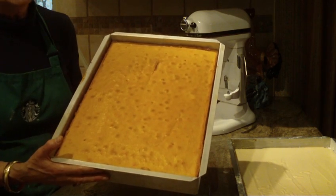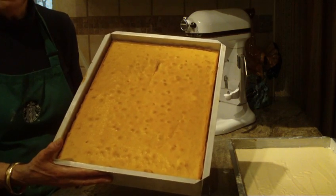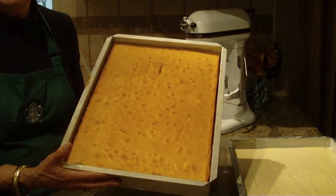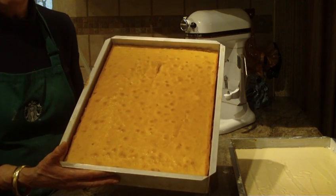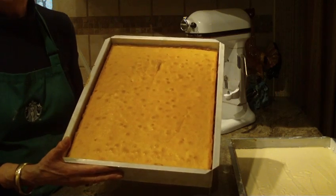I do have three other sheet cake recipes, so if you need one or are looking for one, please check out my channel for those. I want to thank you for watching. Diane Love to Bake — please subscribe to my channel and I'll see you soon. Thanks for watching.